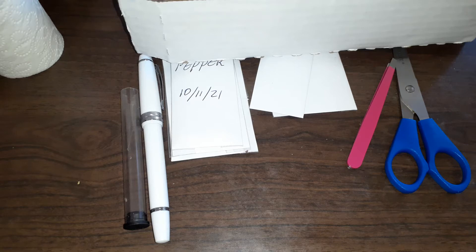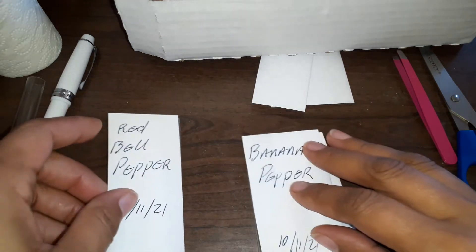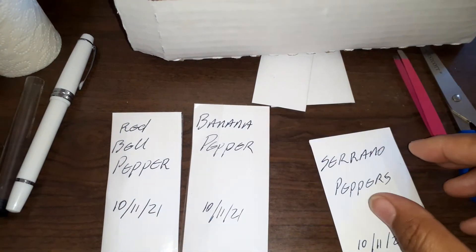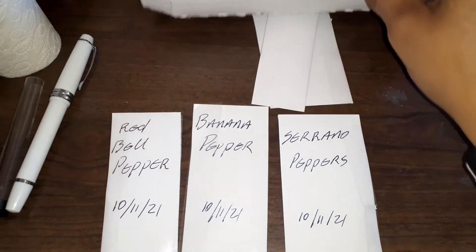Hi everyone, this is your friendly neighborhood California Mojave gardener. I want to show you how to harvest your seeds for the growing season. If you've seen one of my last videos, you saw that I had three different peppers: bell peppers, which was red, banana peppers, and serranos.